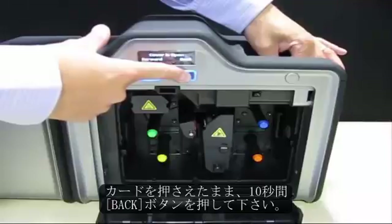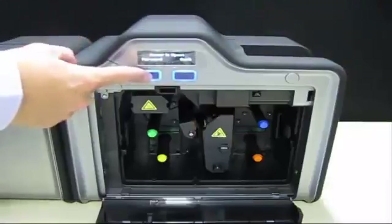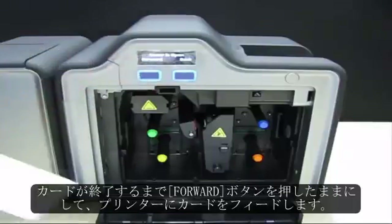Continue holding the card in place and hold the back button for 10 seconds. Perform this procedure approximately every 3,000 cards. Then feed the card through the printer by holding the forward button until the card exits.